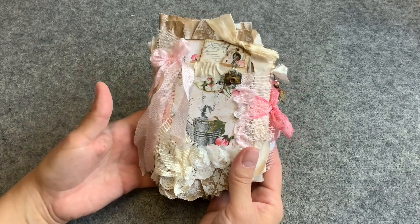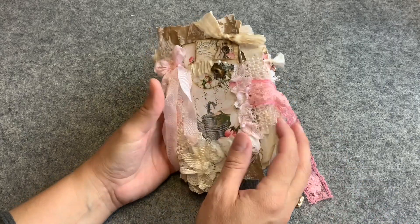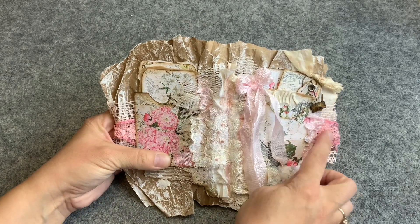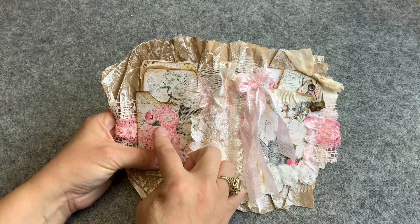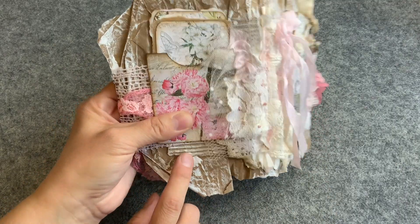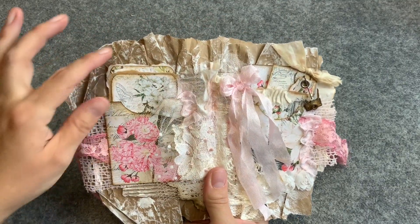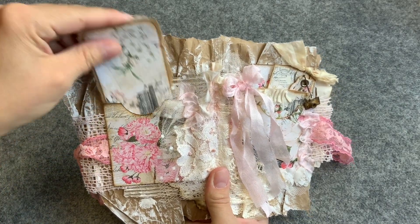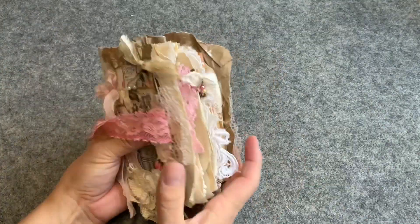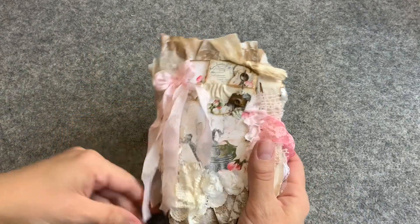I'm going to show you what it looks like. I've created the closure with just a ribbon that is glued so that when I open the journal, the ribbon is under the pockets — the pockets are holding the ribbon. There's a cardstock piece going through, and this makes the structure of the journal. Then there's ruffled paper and I added two signatures in it.